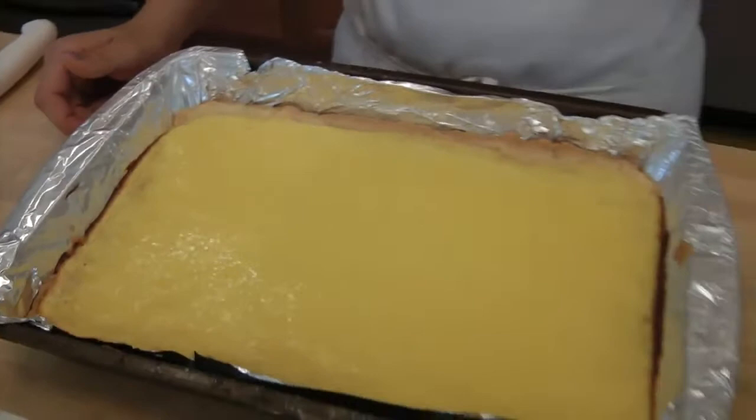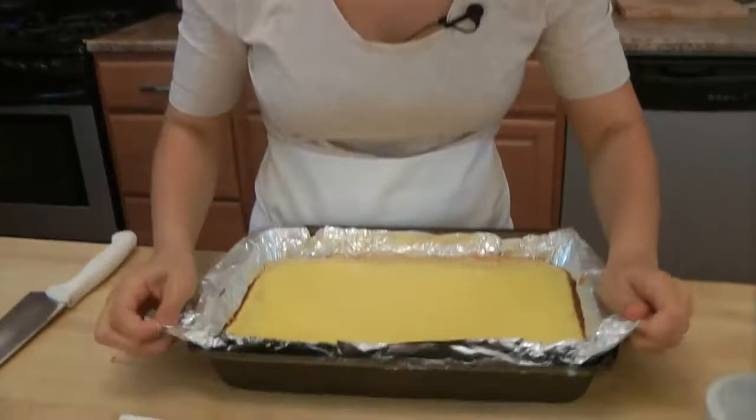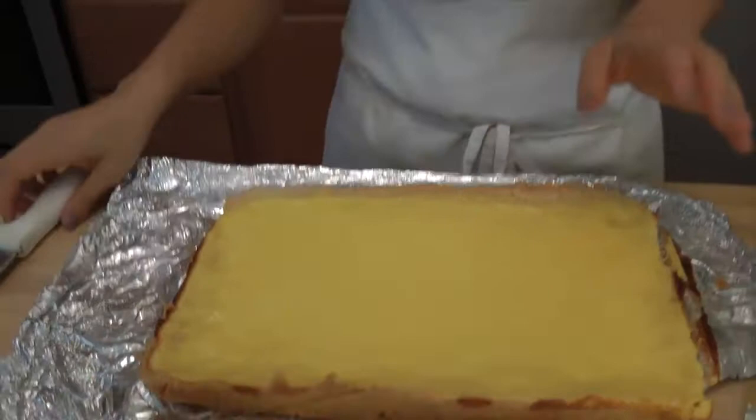After baking our lemon bars for 25 minutes, I let them cool completely for about 3 hours, and now it's time to eat. Watch how easy it is when you have parchment paper or aluminum foil — just going to lift this out. Look at that. The edges will do that a little bit, but that's alright. Now my tip to getting beautiful bars without crumbles all over the place: